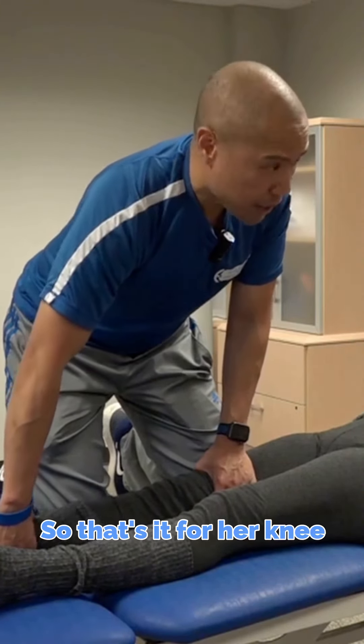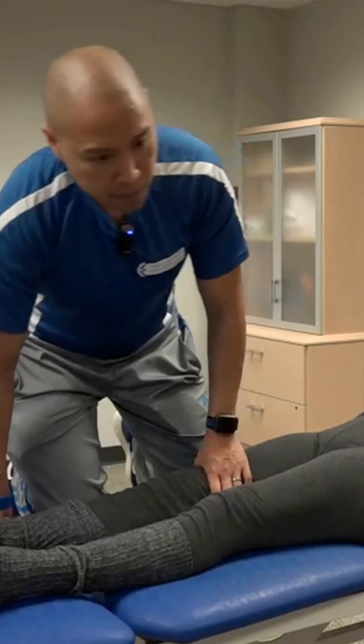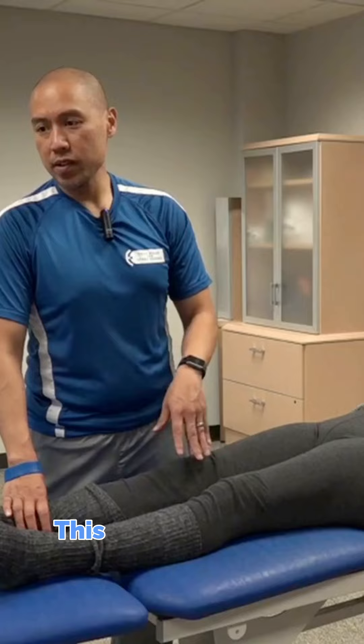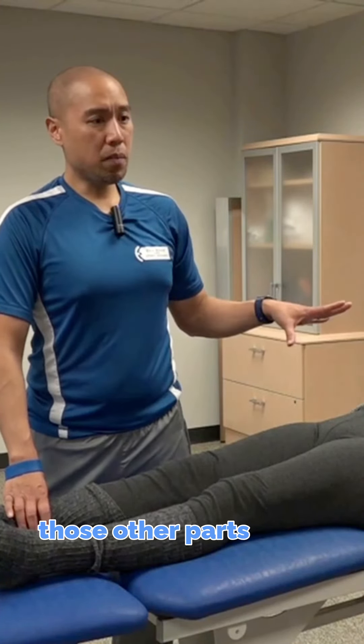That's it for her knee extension on that side — it doesn't really bother you though. In the presence of knee pain, when I clear the ankle, the hip, and the lumbar spine and I still have knee pain, this is where I go. I don't look at this first. This is one of the last things I'll look at, because sometimes it just clears itself up when you reset all those other parts of the chain.